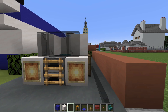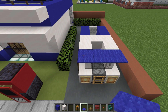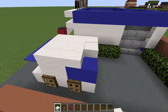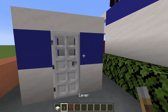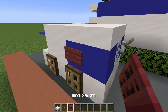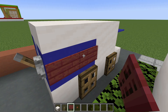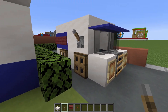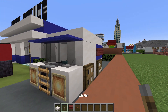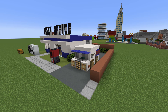Place black stained glass pane on top of the smooth quartz blocks and the furnace. Blue carpet on top of the glass. Fill the rest of the roof area in with smooth quartz slabs. On the back of the vehicle, place a lever next to this door, and mangrove sides on the sides of the blue concrete. Place a lever above the front pair of wheels and acacia buttons on the corners of the van.